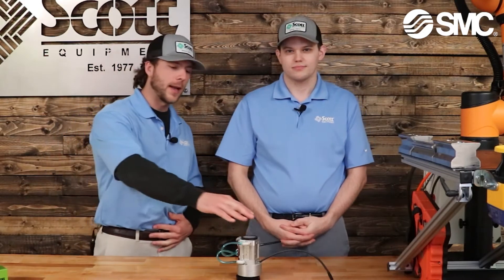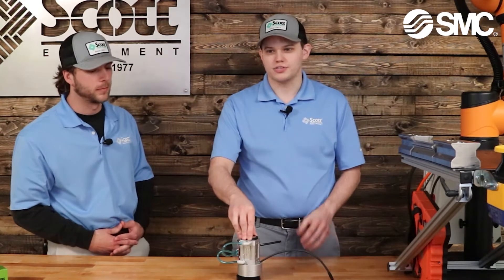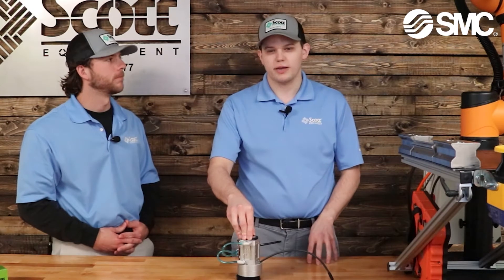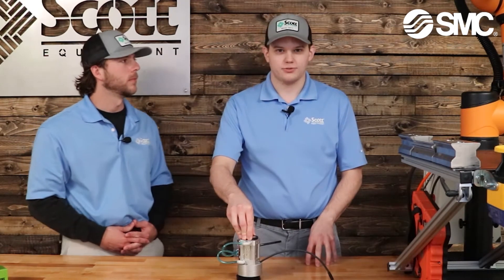Kevin, can you give us a high-level overview of how this gripper works, please? Absolutely, Trevor. The SMC MHM Magnetic Gripper uses a short body cylinder with a magnetic piston, capable of handling most ferrous payloads up to about 20 pounds. It comes in three different payload ranges, and with an optional Cobot mount.